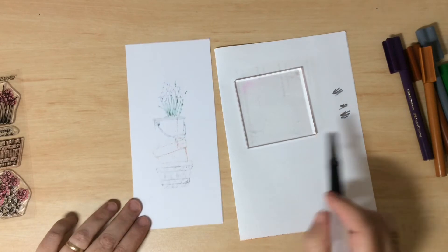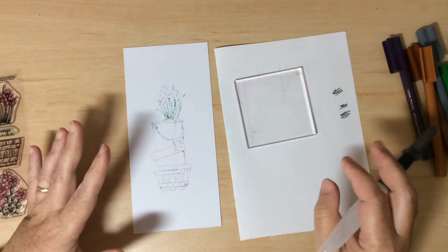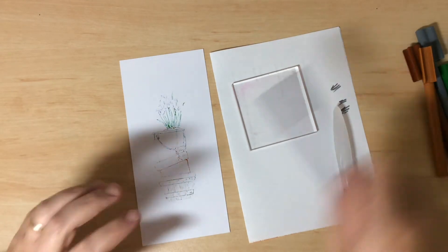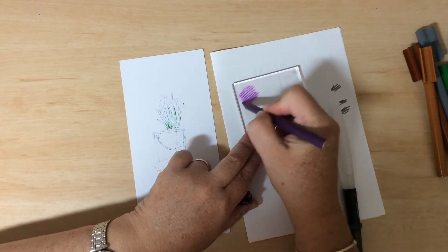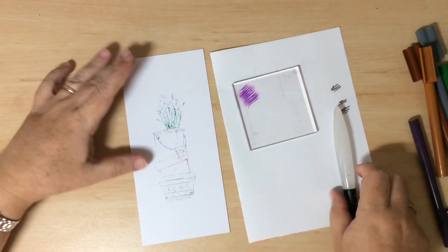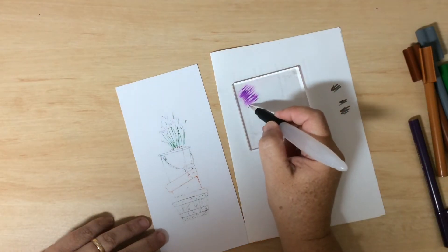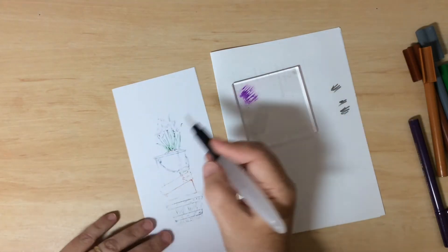Place your acrylic block down onto a white piece of scrap paper or any non-porous surface — a glass chopping board or non-stick mat works fine. Starting at the top with the flowers, I'll lay down some purple on the acrylic block. Because it's water-based, it won't dry on there — it stays liquidy, cleans up with a baby wipe, and lets me pick up the color on the tip of my water brush to bring over to the flowers.